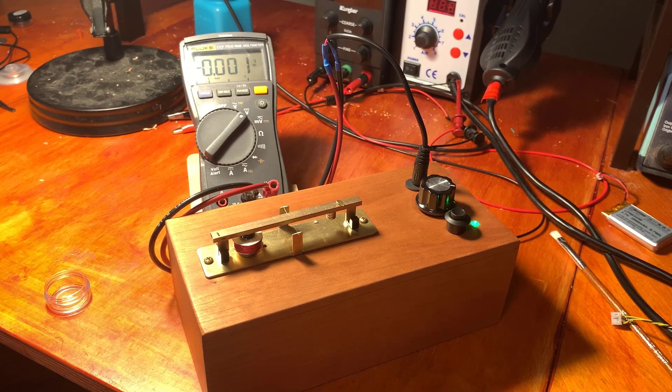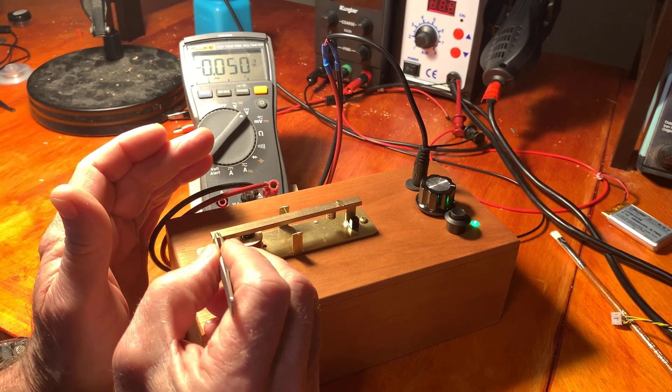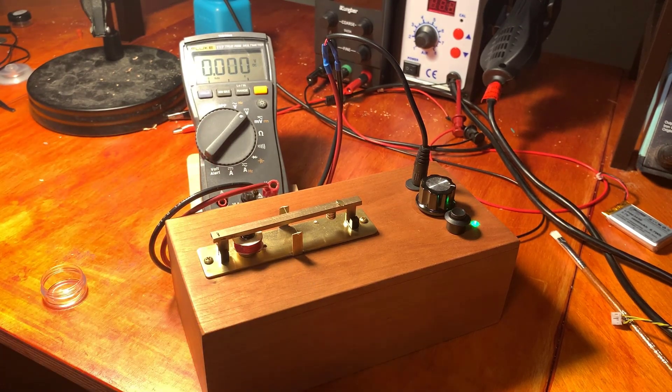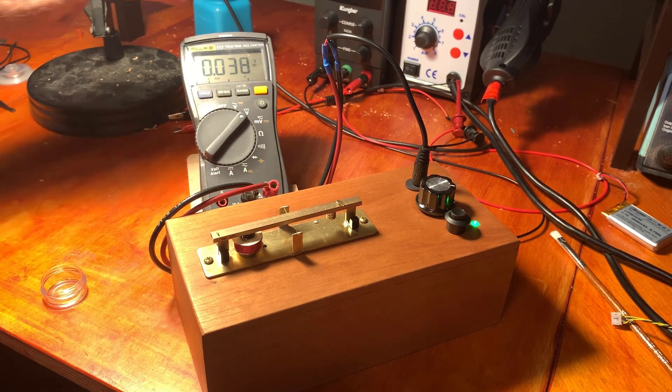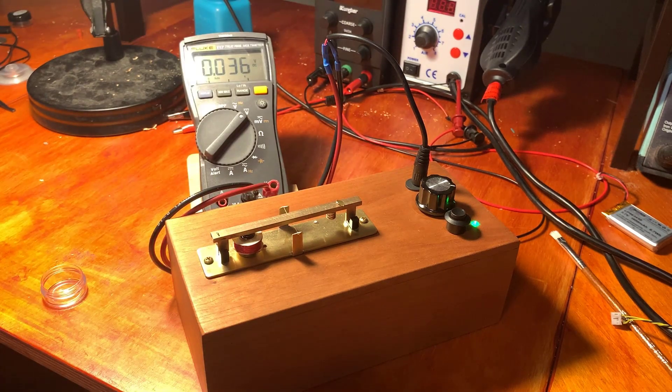I'm going to weigh that little bead on this analytical balance. The way I've got it set up, I multiply the reading by 20 and that's in micrograms. I'll call it 0.74 — so 0.74 milligrams.